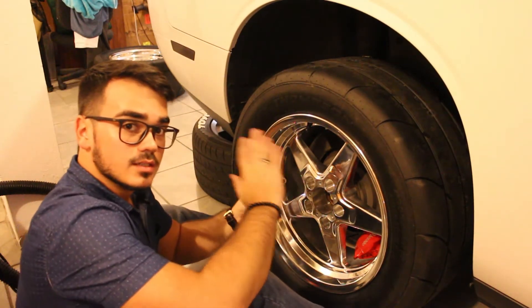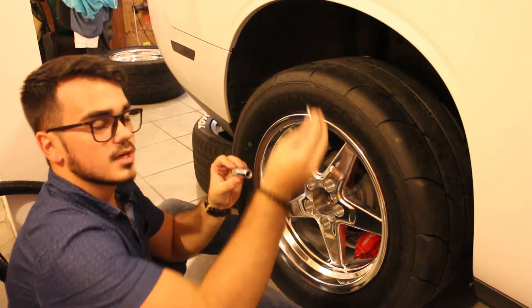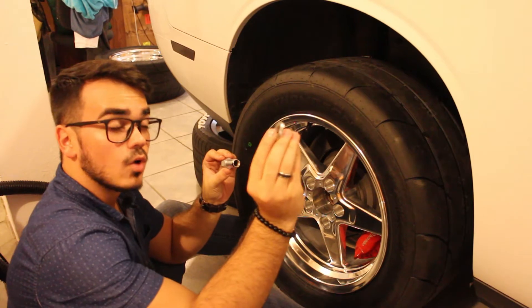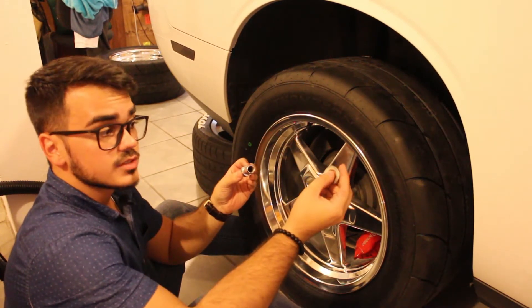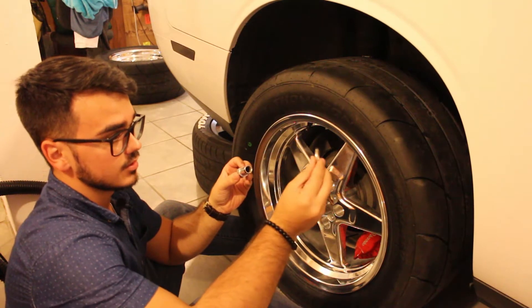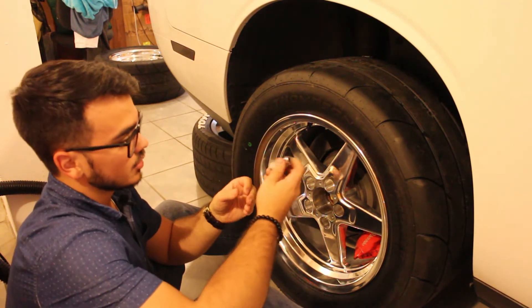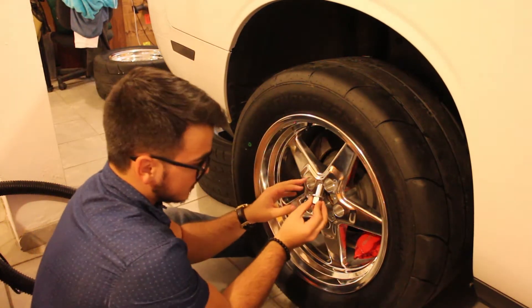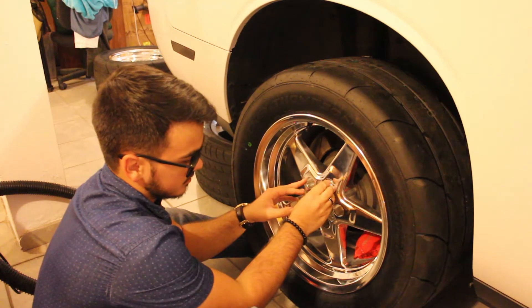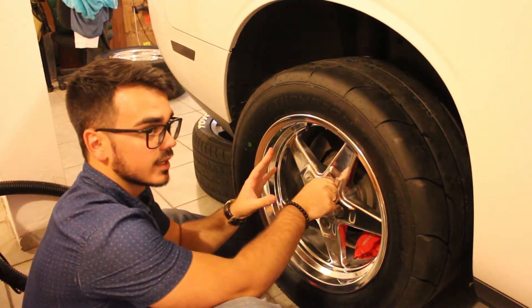Once we have the tire perfectly centered on the vehicle, as you can see we have these wheel washers which indicate which is the wheel side — so we're going to install that wheel side towards the wheel. The studs go inside of the rim and you have to tighten them up in a star pattern.